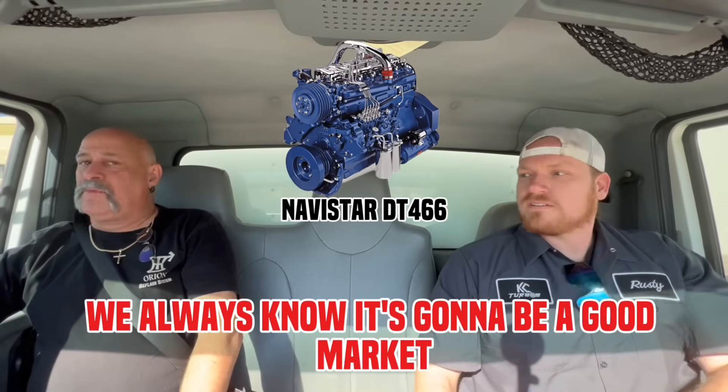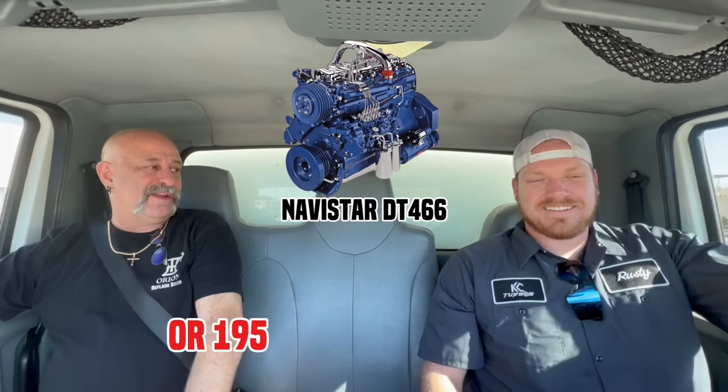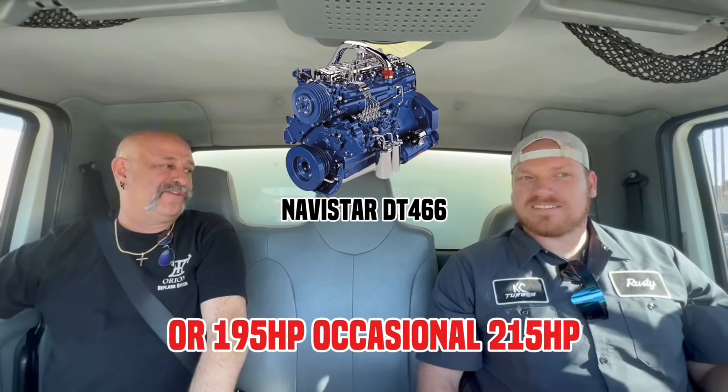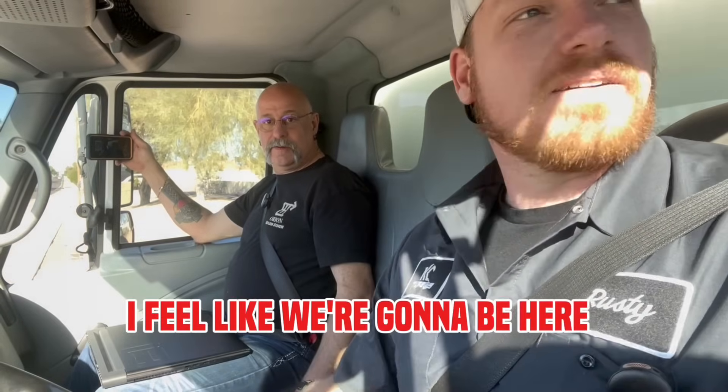You always know there's going to be a good mark because there's nobody else in this field. Most of them come through the 175 or 195, occasional 215 or 230. We can turn them up to 300. Good luck with that. I feel like we're going to be here a while.